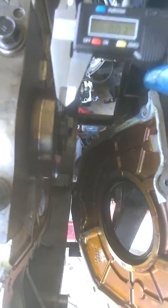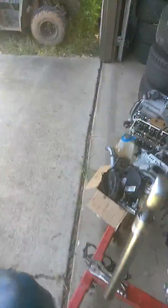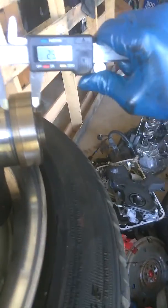This over here is a perfectly fine A3 crank that I pulled out of the A3 — you can see the snout. This is the A8. I probably won't be able to get this in there, but since I already took it down it's a little bit smaller than the A3 by a couple millimeters, so like I said I'll just put a spacer on it.